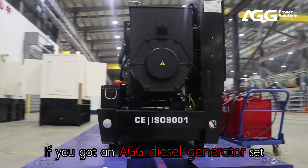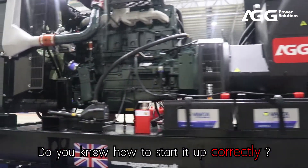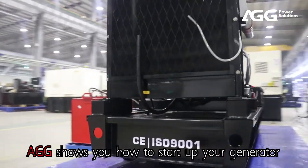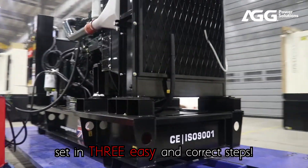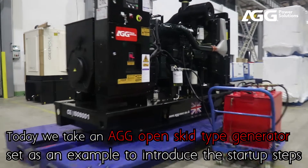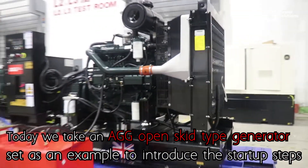If you have an AGG diesel generator set, do you know how to start it up correctly? Here it is. AGG shows you how to start up your generator set in three easy and correct steps. Today we take an AGG open skid type generator set as an example to introduce the startup steps.